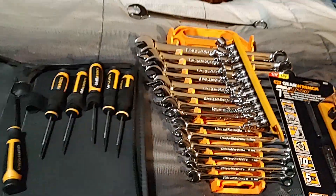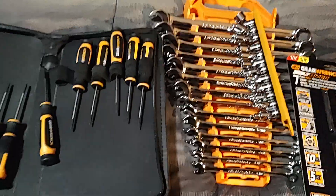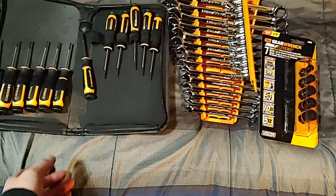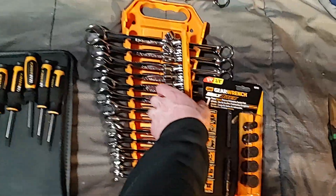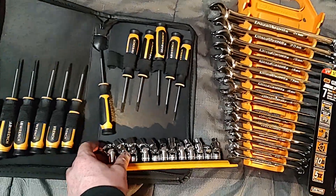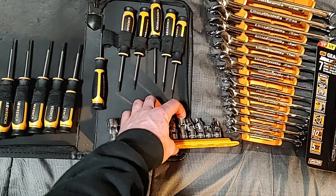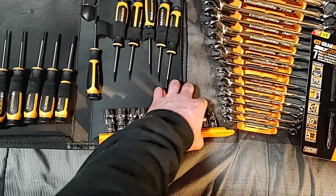That's the haul. If you have any questions about this or the part numbers, let me know what you guys think and if you've owned any of these kits. Thanks for watching — please like, comment, subscribe, share, and we'll see you on the next one. Have a good night.